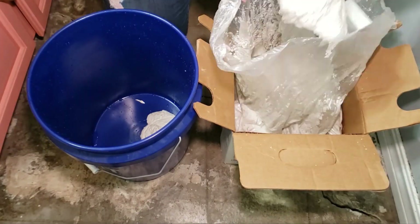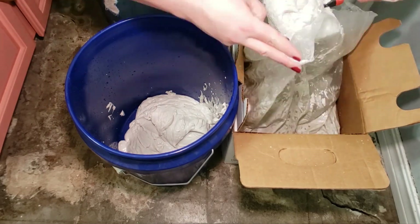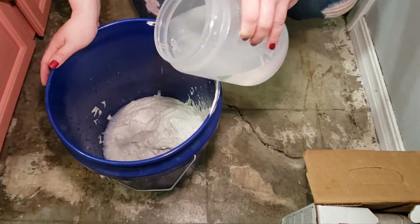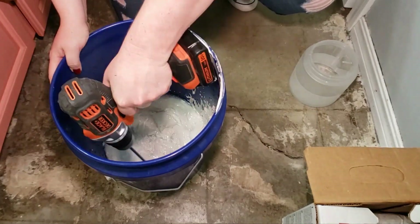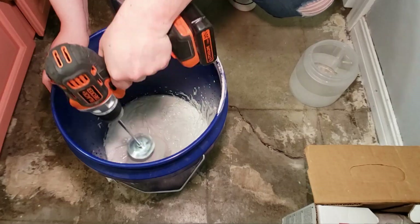For the skim coat, I used Plus 3 lightweight joint compound with a tiny bit of water added, blending it together really well. I'll link the joint compound in the description box, as well as everything else that I use in this video.